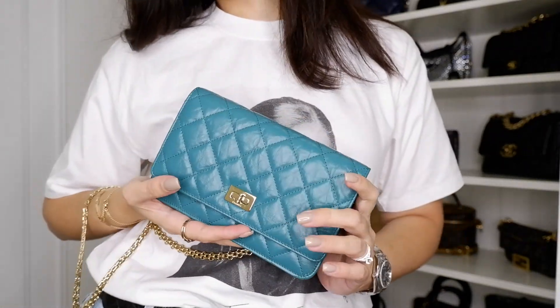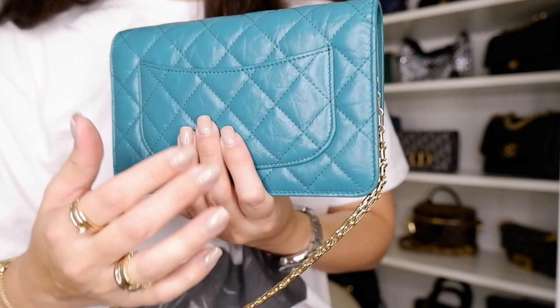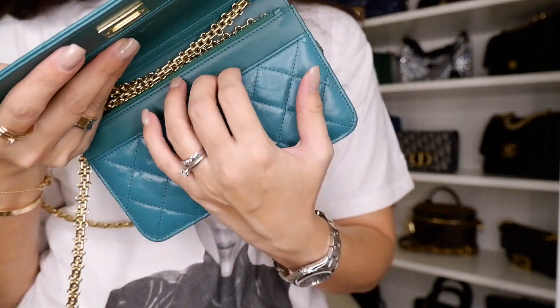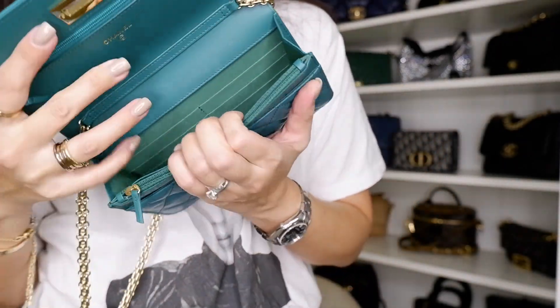What do you guys think? It's so beautiful. It's just an amazing little Wallet on a Chain. I was never a fan of wallet on the chain, but I really love it. I just love this combination — it's a perfect combination. The color is amazing. In real life it's more green, but on video it looks more turquoise-bluish. In real life I do not see any blue in it at all.